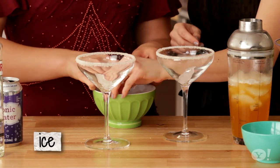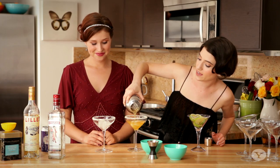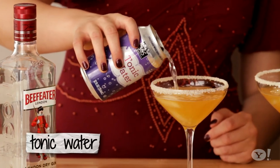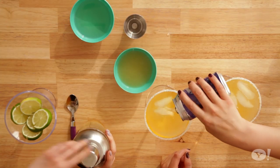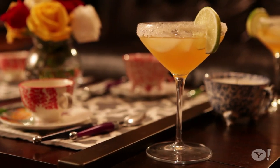So now we are going to put a few ice cubes in each cup. We're gonna fill it almost all the way and then finish it off with some tonic water. You can use regular tonic water or diet tonic water — whatever suits your fancy. Garnish with a little slice of lime. And how easy is that?